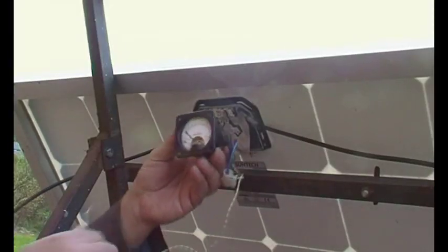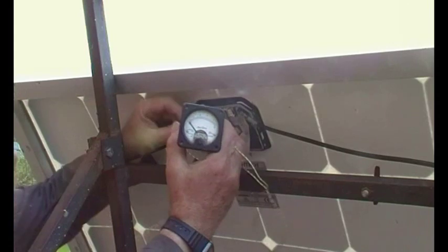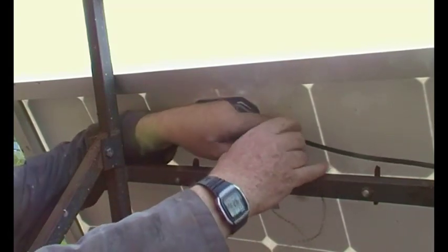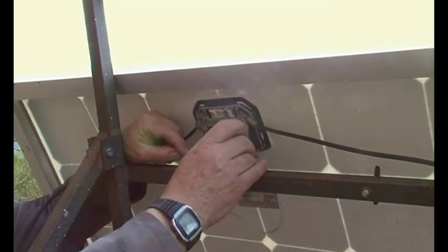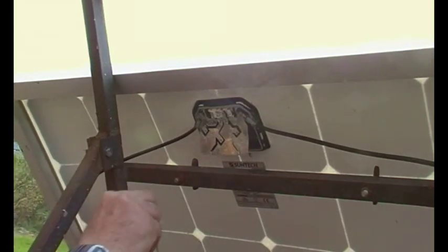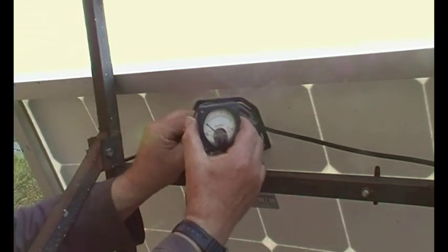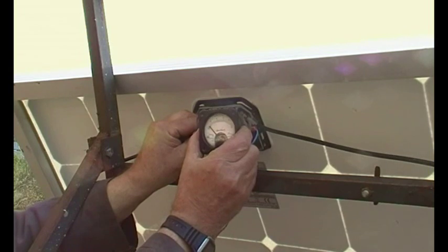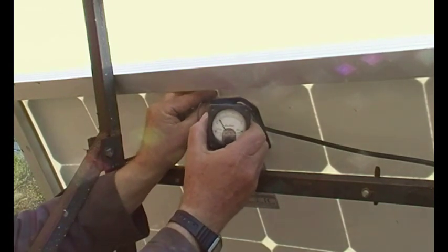We've got an amp meter here. There's no point testing for voltage really unless it's really duff. So let's put a clip on there. And that shows a bit less than one amp — short circuit current.